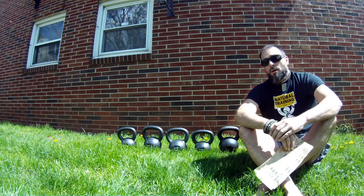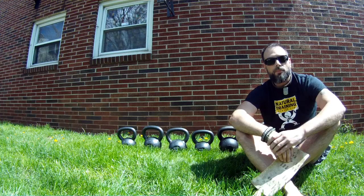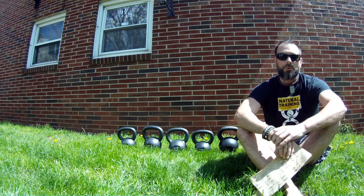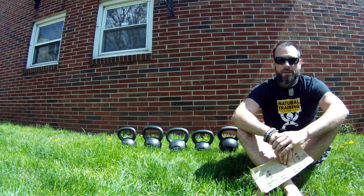Hey there tribe, Helder here. Today we actually got a shipment of our Onnit kettlebells in the mail, which is pretty cool. Every time we get some new toys, especially kettlebells, it's an exciting time around Natural Training Center.